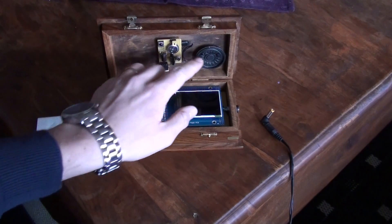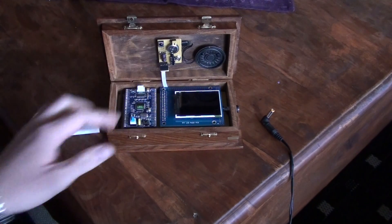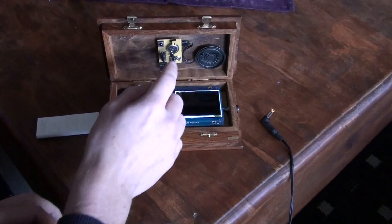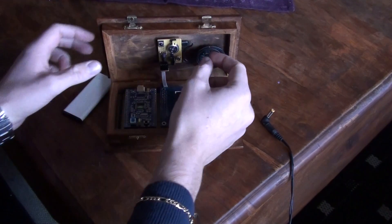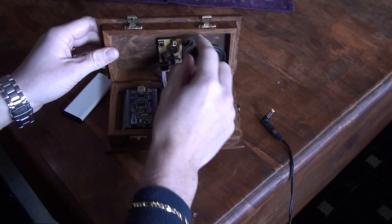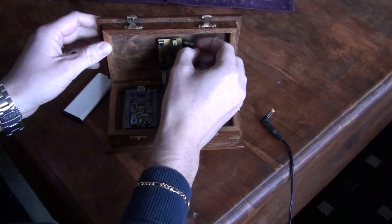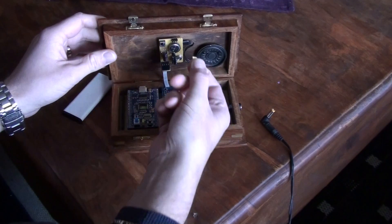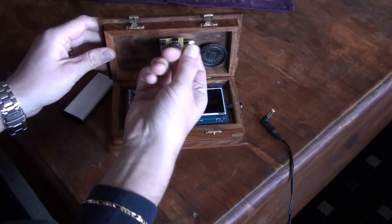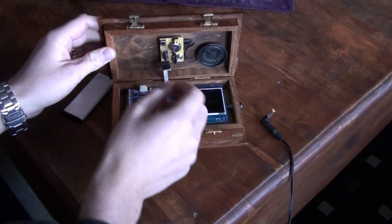There's a small speaker, a large speaker, and an IR receiver. You can choose which speaker to use — you can also plug in headphones with an adapter. And here you can choose if you want to use the small speaker with this jumper. We're going to use the large speaker.